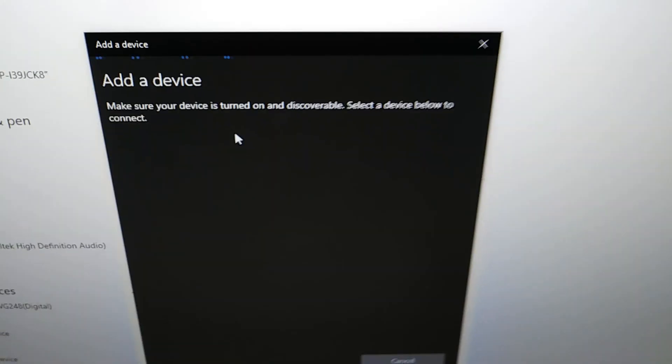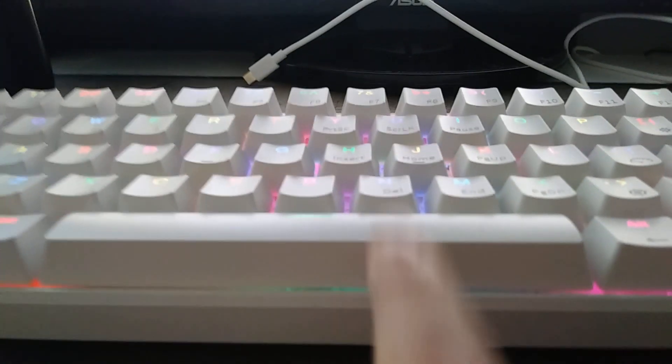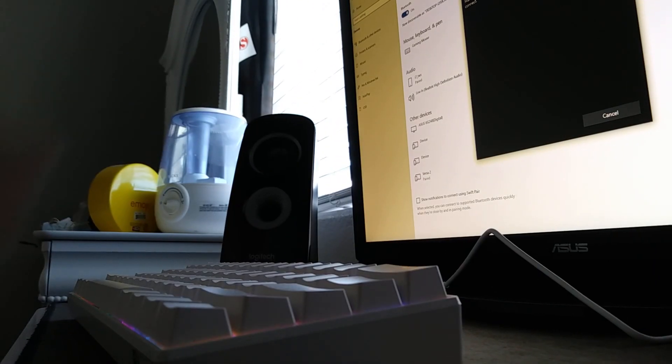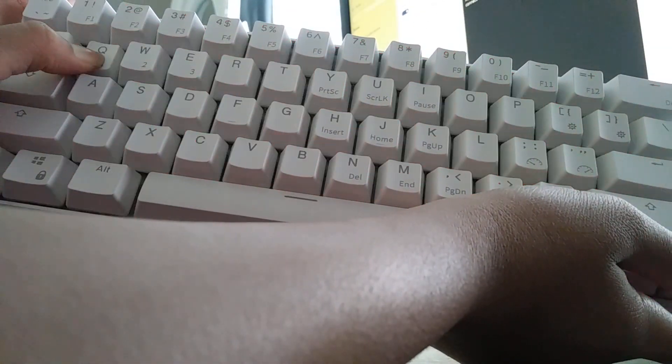Make sure the Bluetooth is on. Now what you want to do is push Fn and Q and hold it down for three seconds — one, two, three — and it should be blinking red.